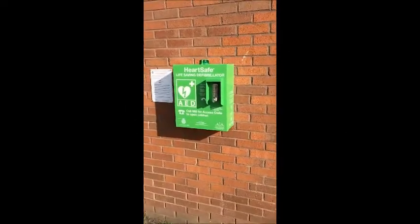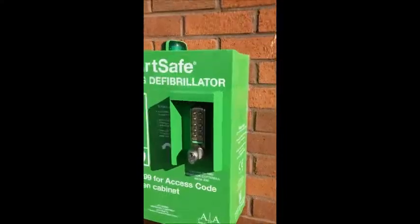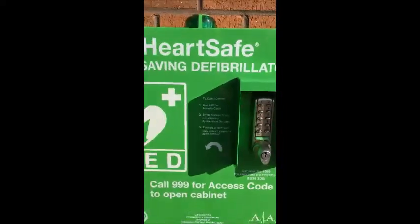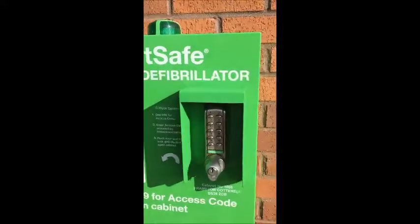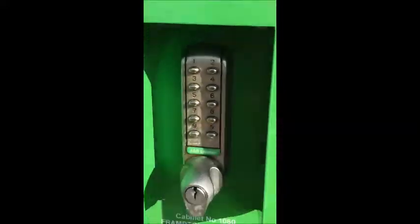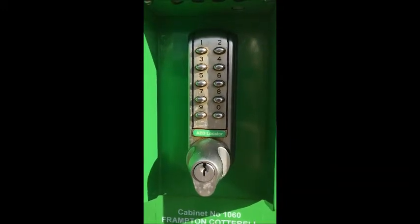We're going to be doing a guardian check on a heart safe cabinet fitted with a digital electronic lock. The first thing we want to do is check the cabinet all around, make sure everything looks okay, and then we're going to be entering the four digit access code into the keypad of the lock.